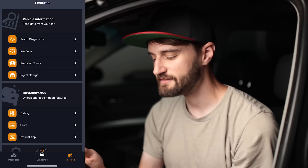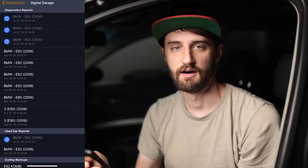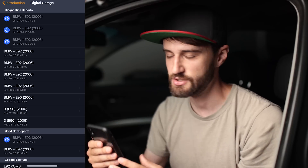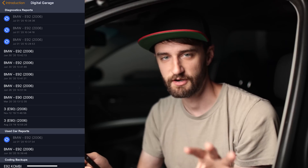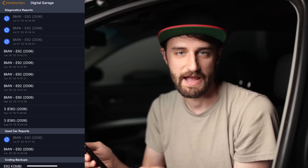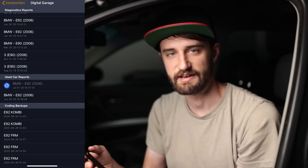Next is the digital garage, which stores all of your diagnostics. Anytime you run a diagnostic on the car it stores a file with the date, as well as coding backups. Anytime you code your car through Carly it creates a backup so you can always revert back. If you code a bunch of things and something stops working the way it used to, you can revert back, and it shows a list with the actual date you did the coding.